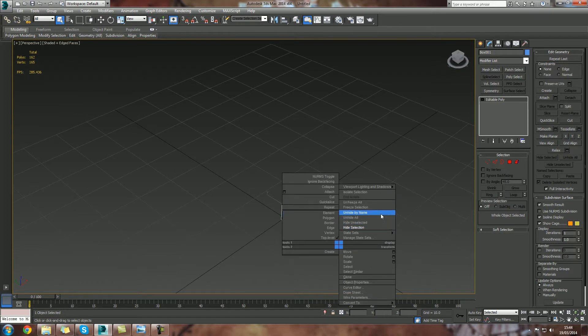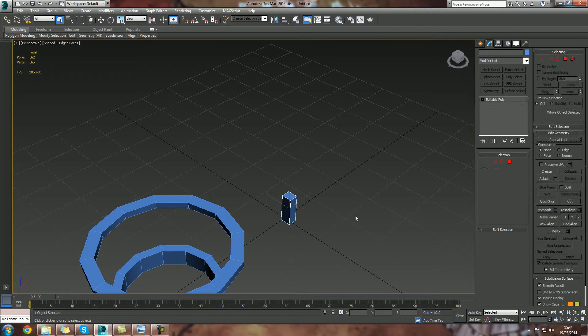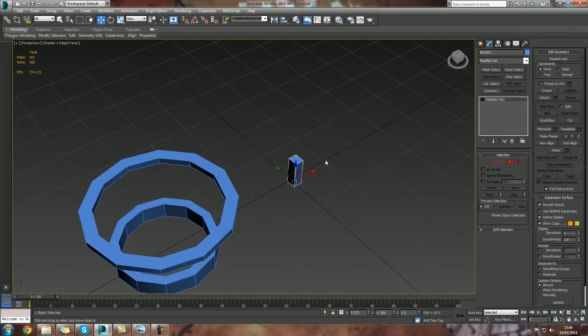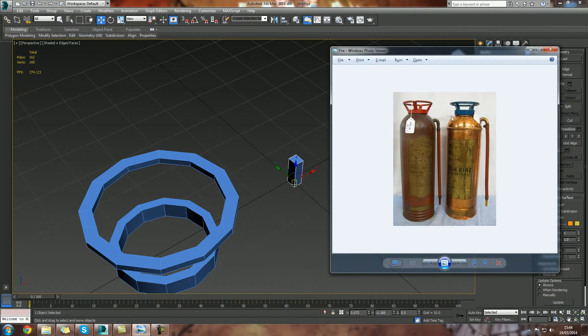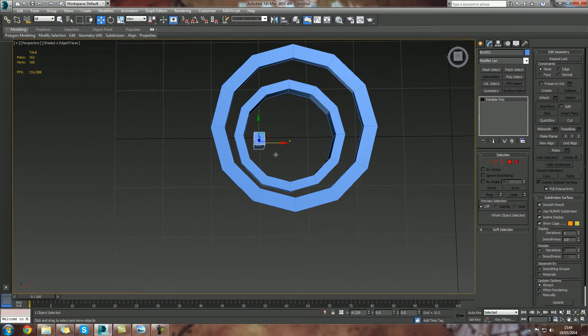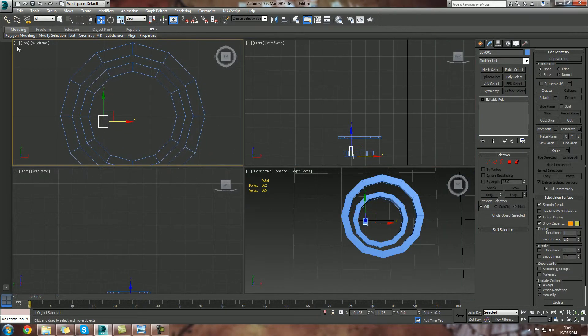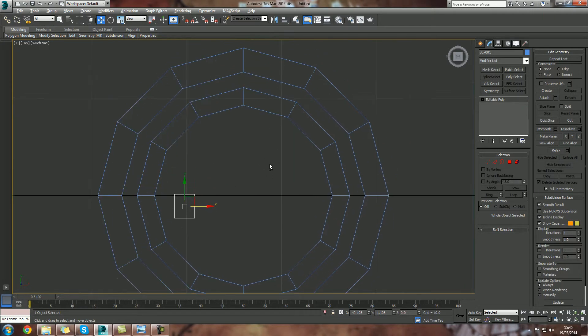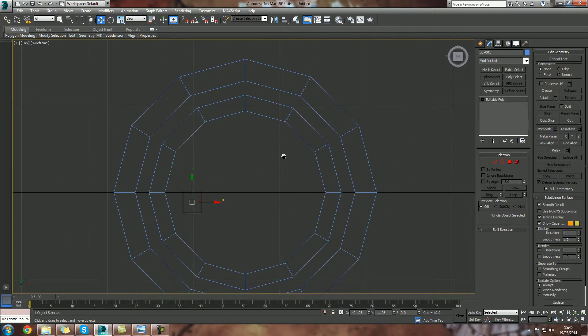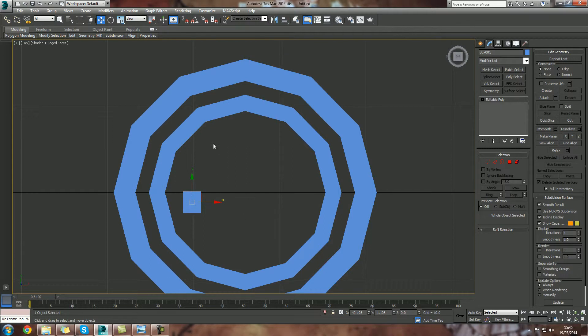I'm going to unhide selections but get rid of the cylinder again because I really don't need that right now. What we're interested in is getting these little boxes to fit in this guy right here. I'm going to drag this guy over and we're going to look at a few different tools, a few different viewports, and some shortcuts. I apologize if it's a bit confusing but you can obviously go back and replay the video as much as you want.